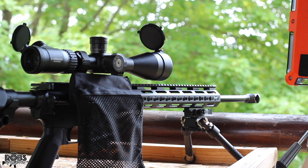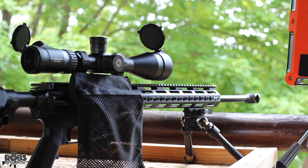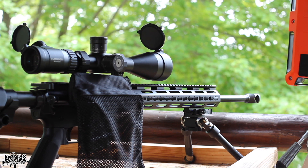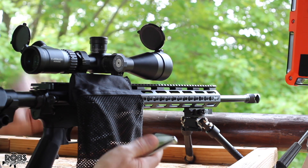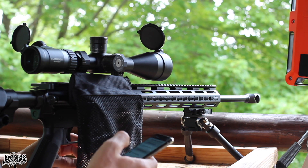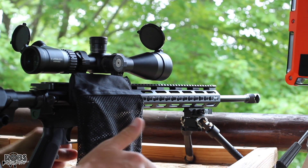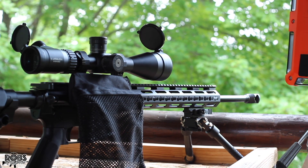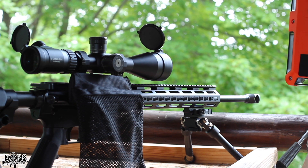We're using the Hornady 123 grain BTHP hollow point and 8208 XBR. I am shooting off the bipod today. We used to shoot this gun off the bipod all the time and I'm thinking maybe it shoots a little bit better with the bipod loaded. It is a nice day to shoot — about 83 degrees, a little bit humid, no wind to speak of. The 123 grain shot excellent in the 6.5 Creedmoor, so let's see how they shoot in the 6.5 Grendel.